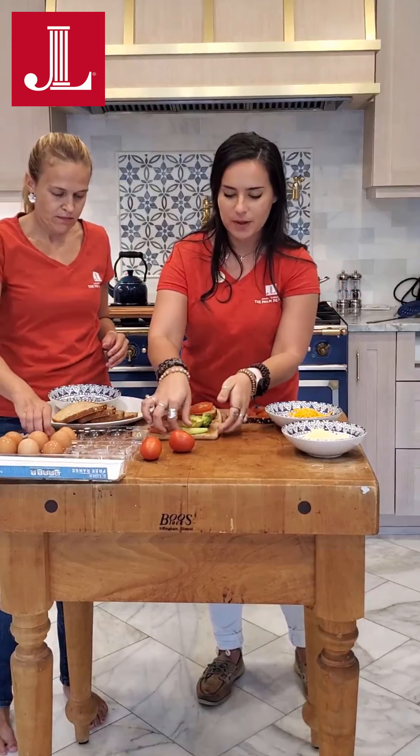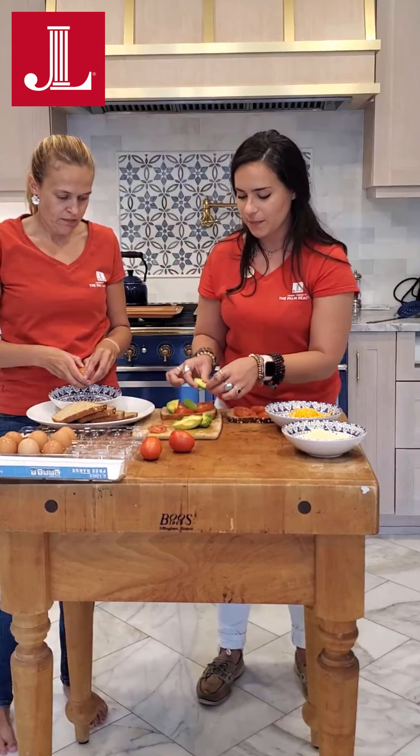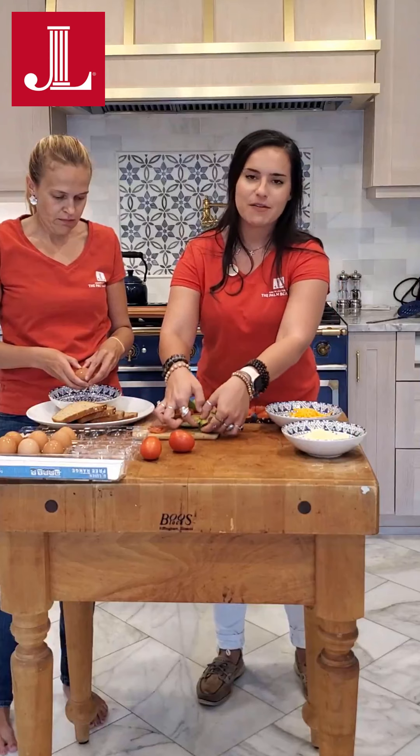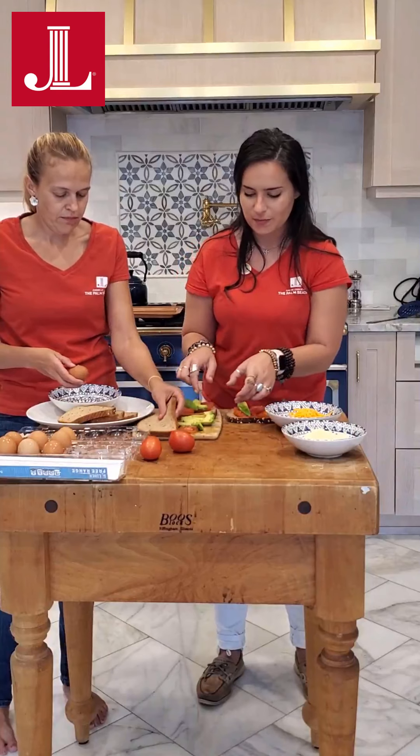When I'm shopping for my avocados, I do like to buy them rock hard at the store and let them ripen on my counter, just so that I can make sure when I'm buying them they haven't been manhandled by a bunch of shoppers and they don't have any bruising. I recommend that to all of my friends.